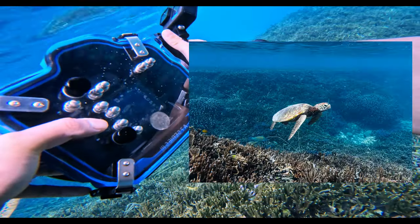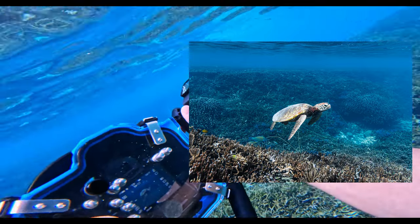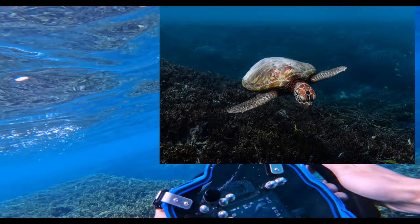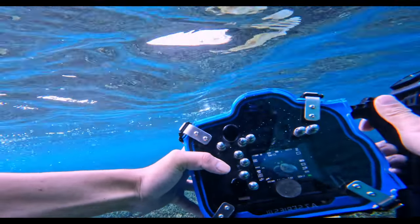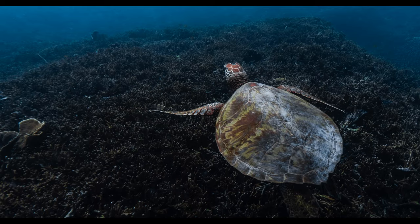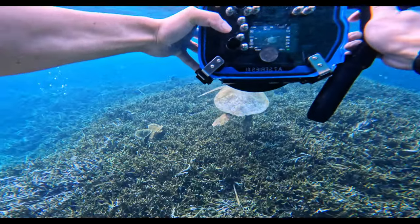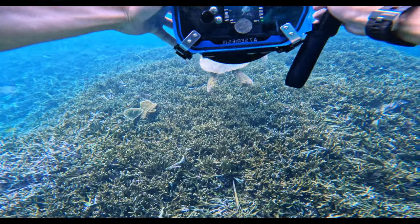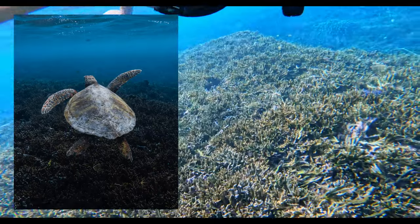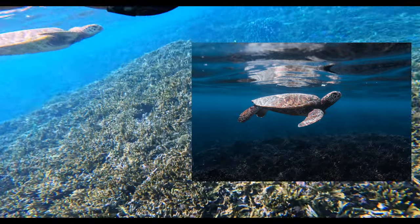This particular sea turtle was really good for taking photos because he didn't seem to be too bothered with me being around. What I am trying to do here is keep my movements and my noise as very quiet as possible so I don't suddenly scare the turtle away. As long as you just float there and don't cause too many movements, most animals underwater kind of let you get close to them like this.